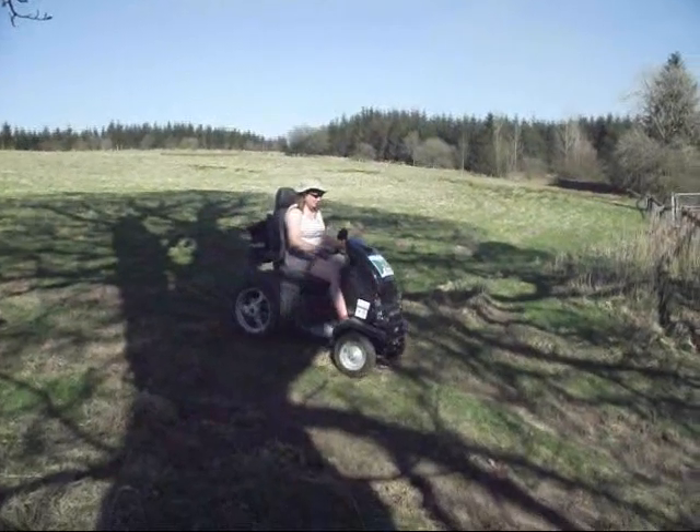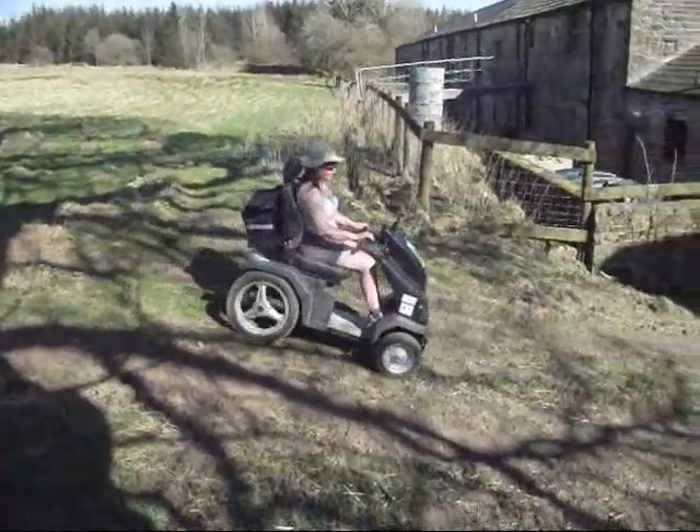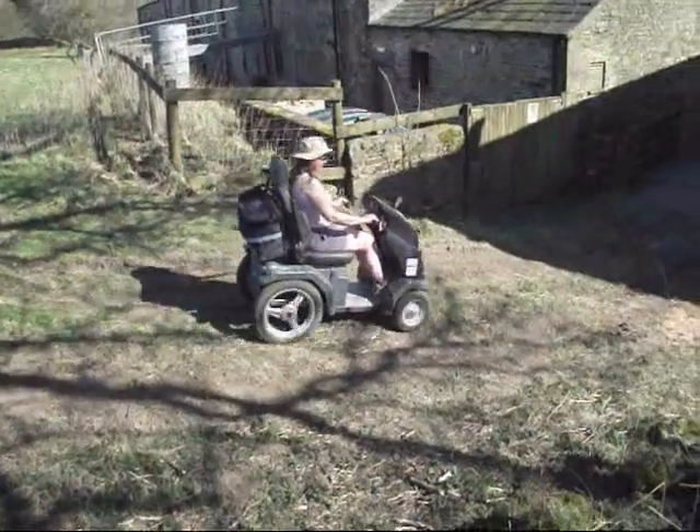You are now ready to use the Tramper. We thank you for watching and hope you enjoy using the Tramper very soon.